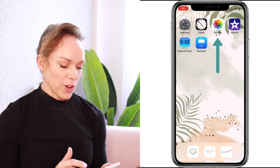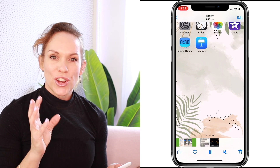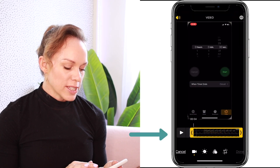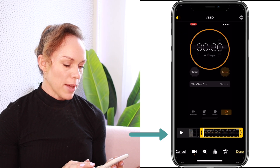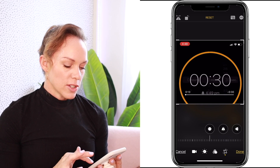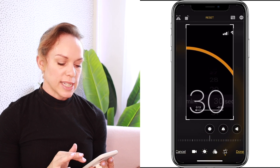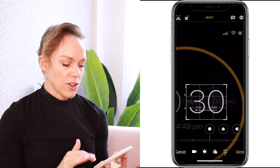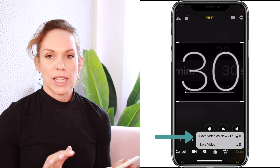Go into your photos, select the screen recording of your timer, and trim and crop it down. Select edit, and using the slider bar trim it down to the start of the timer and crop it all the way to the end. Select crop — I like to crop mine all the way down to just the seconds, but if you want to see the minutes that's completely fine. Once you've got that cropped down and nicely aligned, select done and save video as new clip.